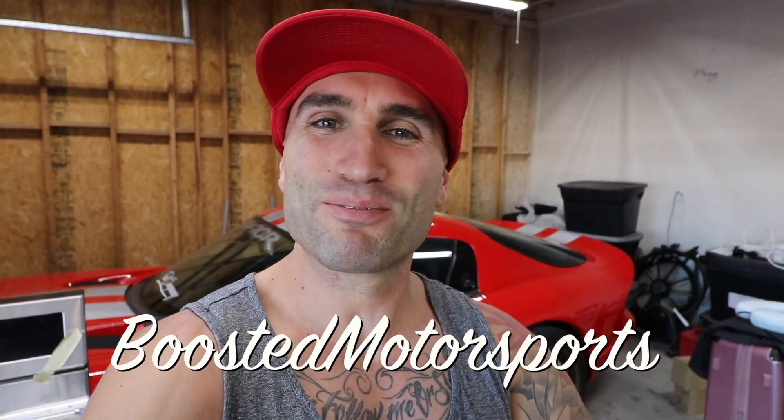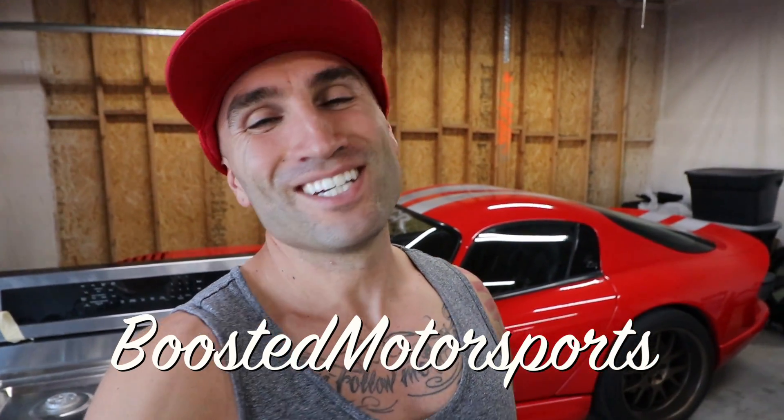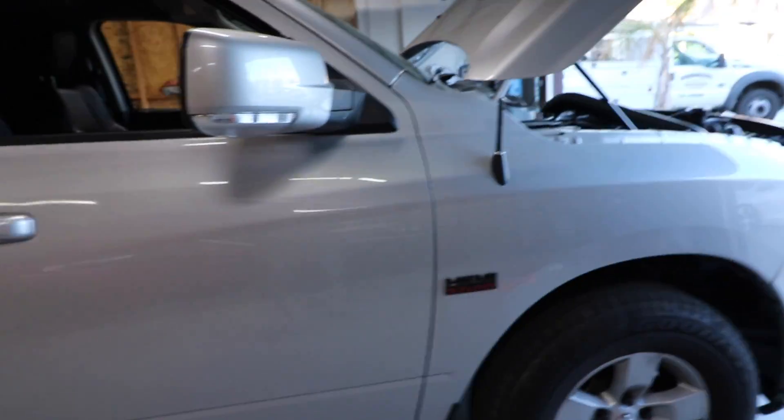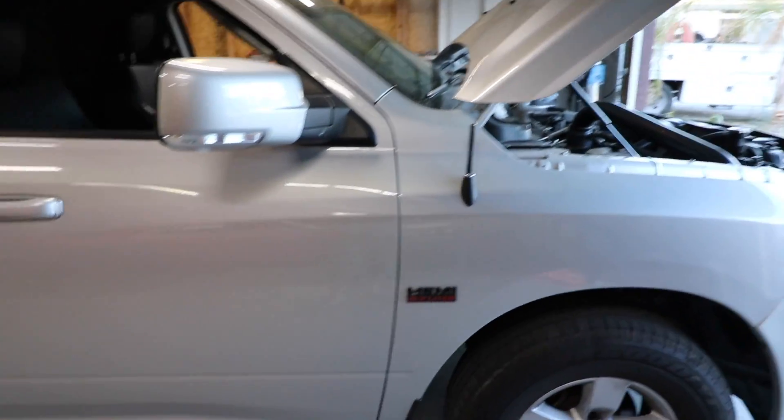What's up everyone? So today's video, we are finally going to be doing everything everyone wanted to see, which was the Hellram, the Supercharged Ram 1500 5.7 liter, finally fire up with the Procharger Supercharger kit. If you guys are stopping into the channel for the first time, behind me you'll see the Viper — we have a ton of content on the full build on that — but most people seem to be interested in this, which is our Supercharged Hellram project.